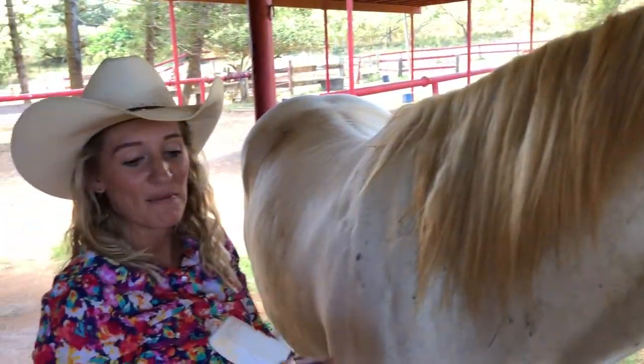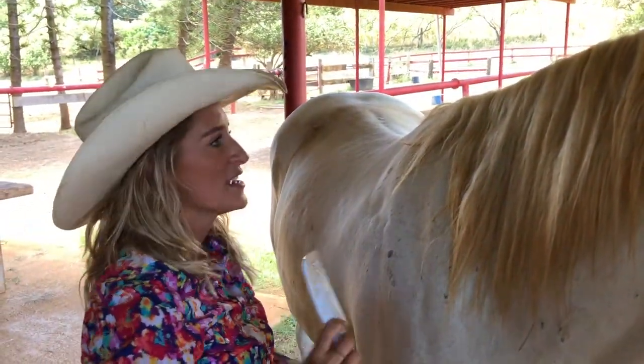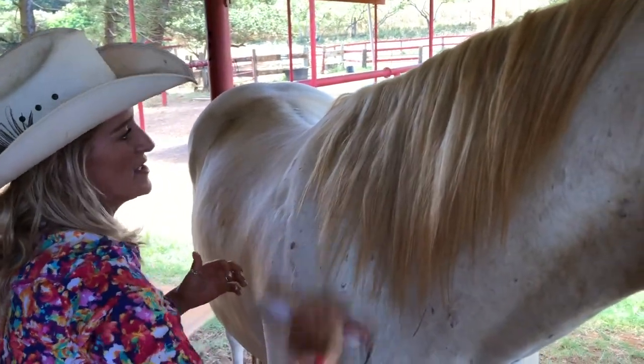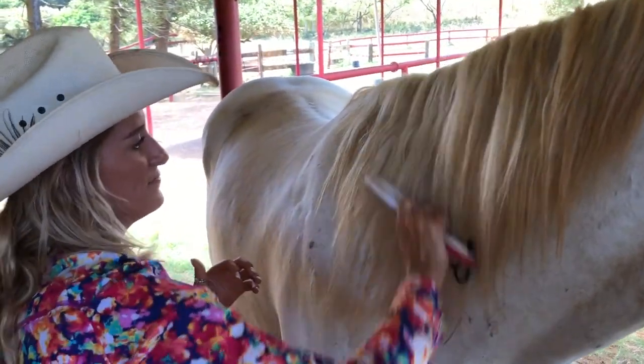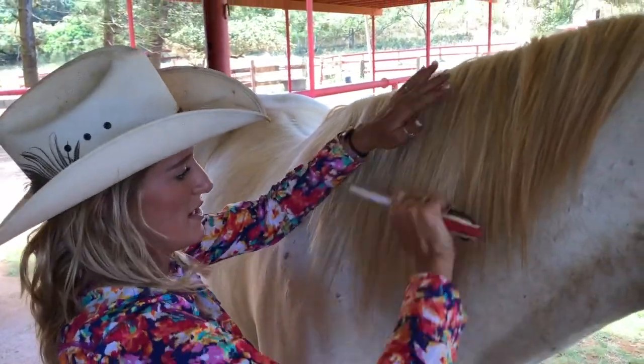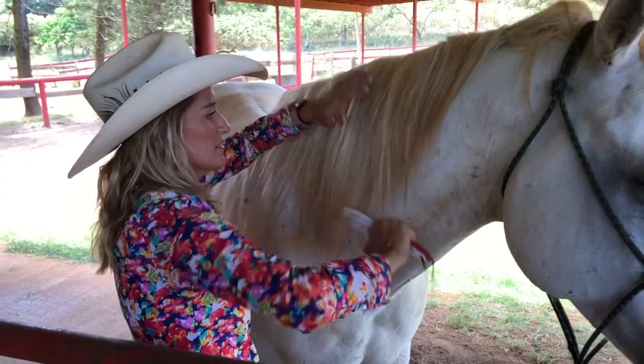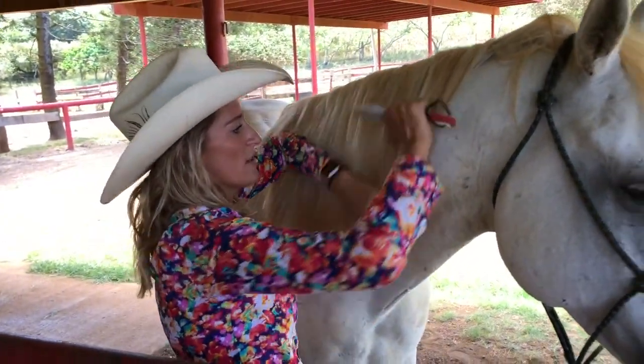Now I can take my mane and tail comb and just run through his mane. I'm looking for any big tangles, making sure he doesn't have any big sticks or anything that could annoy him through the ride.